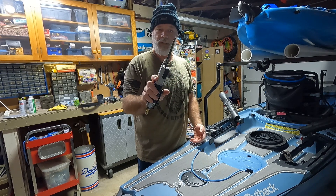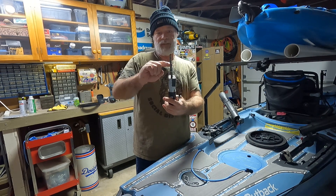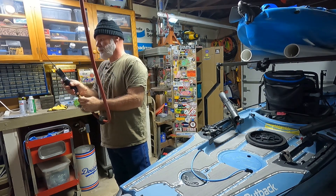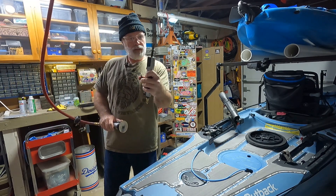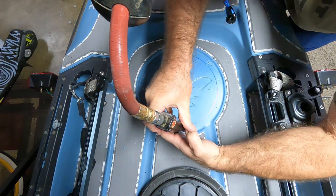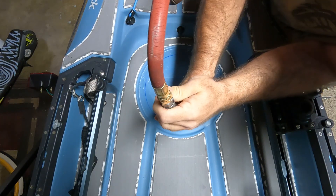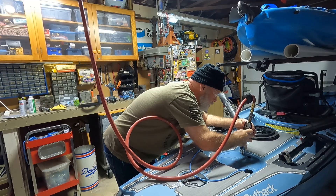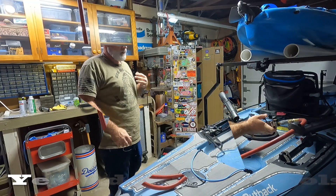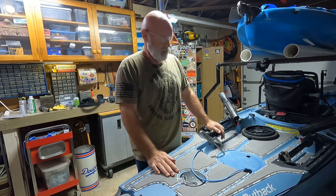I happen to have one of these air saws, so I'm going to use this. The blade's a little too long — I'm sure there are shorter blades, but I don't have any. So I'm going to cut this because I'm a little concerned about cutting that rudder line. Just like that, I'm going to want to trim just to the outside edge of that blue line. Catastrophic failure of the air saw, unfortunately — it got stuck. It's just not working right, so I'm doing it by hand.